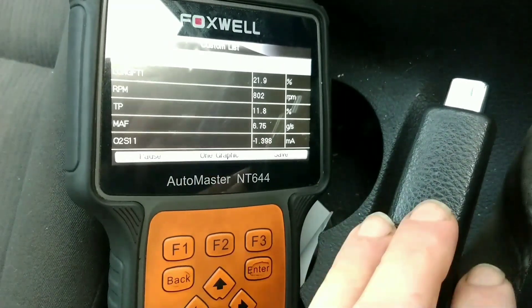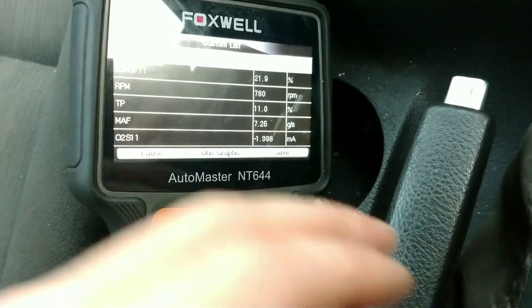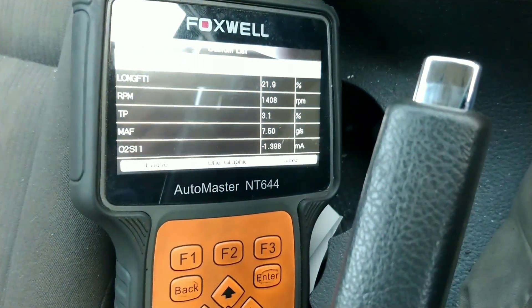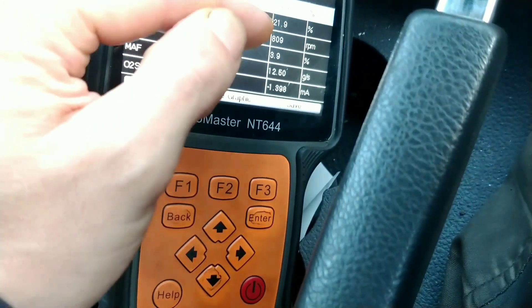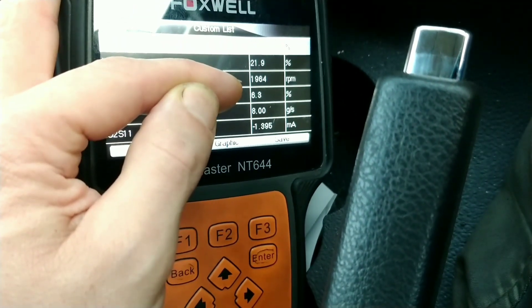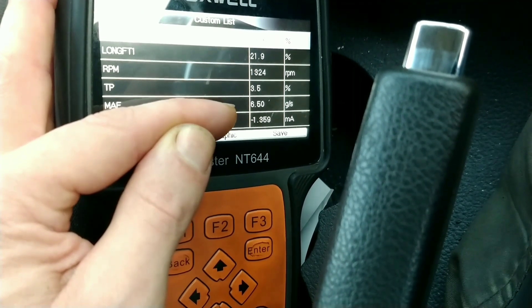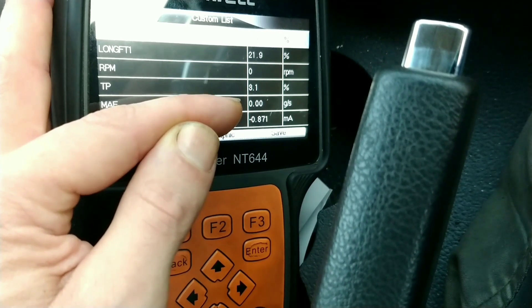I'm definitely looking at something with the Mass Airflow Sensor, I think. The throttle position should be at zero now. If I pick up the revs a bit — I'm now at 2.3, about 5%, 6 grams per second — but as soon as I let it go, it's actually cut out and stalled.